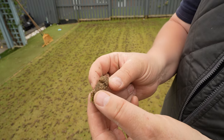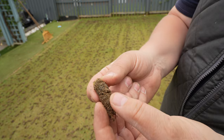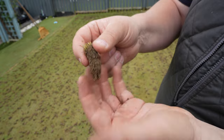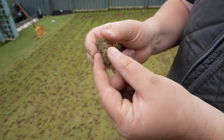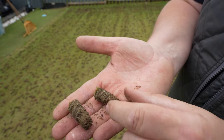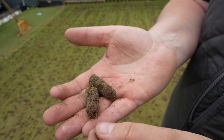Aeration now complete, let's have a look at the cores. You can see a lot of sand, which you'd expect to see in the putting green. We don't have a lot of thatch. We have our sand profile because it is a putting green - unlike a normal lawn it's just all sand and the roots getting down to the bottom. What we're going to do now is give this a quick break up and then start on to the next step.